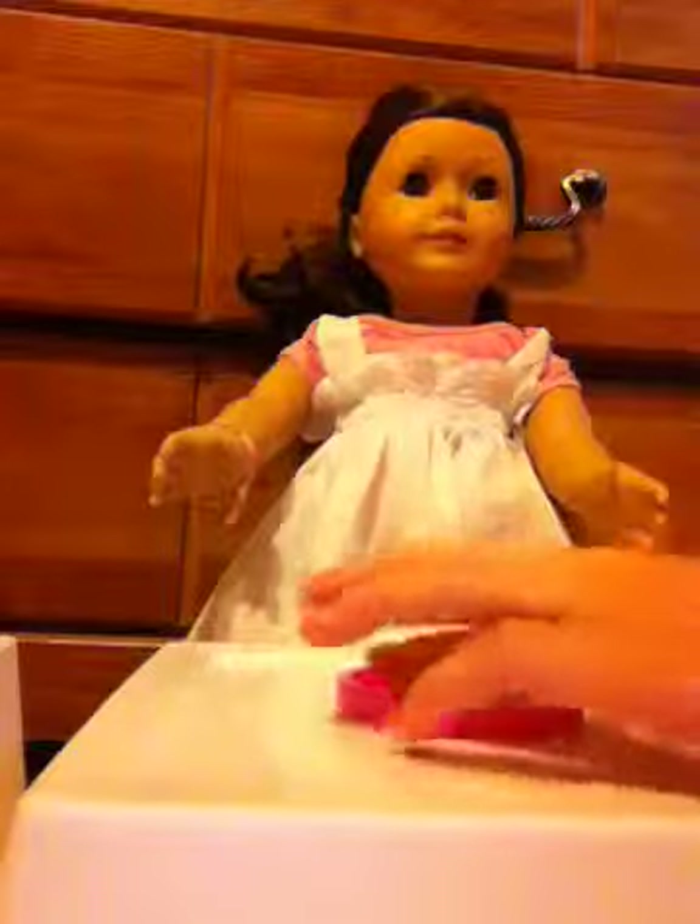I did not make this clay. It is a clay that I got in a school kit. Just making that clear because if I made it I'd show you guys how to make it, but I didn't. And that is how you make the doughnut.